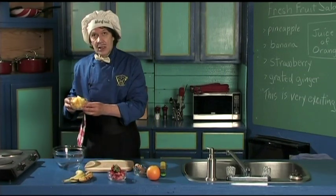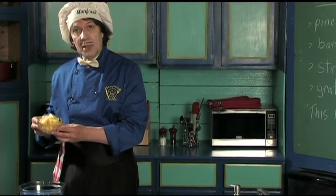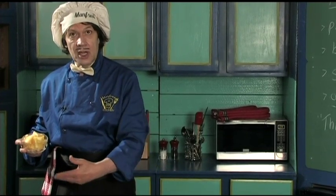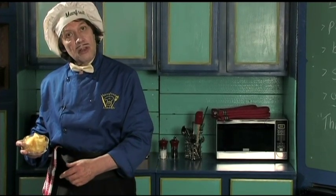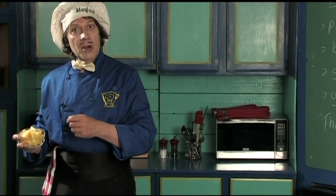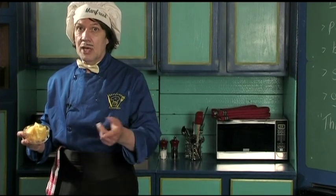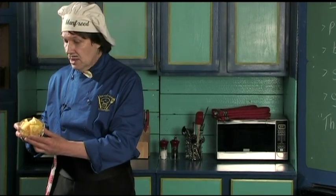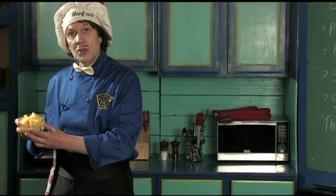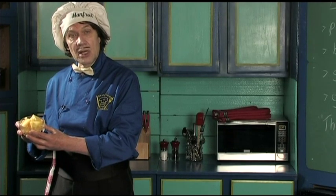We got the cut-up pineapple. You can see how to cut up the fresh pineapple, because everything here is fresh — you notice nothing is frozen. You go to the fresh vegetable section in the grocery store or the market. You can see how to cut up the pineapple in the 'how to prepare the pineapple' video on manfreedinthekitchen.com.